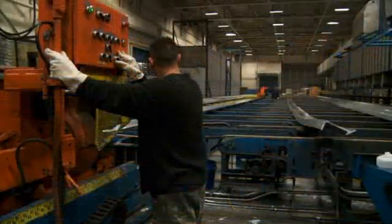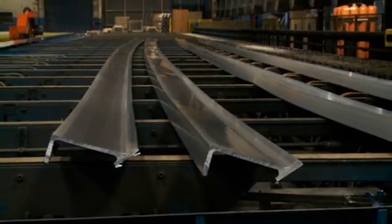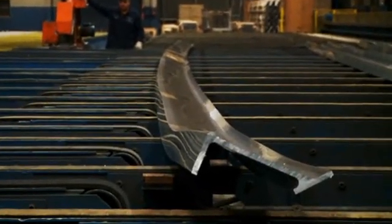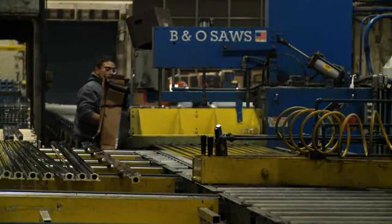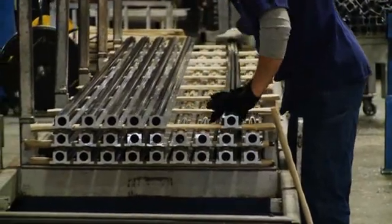A stretcher is used after the profile has been cooled to straighten the extrusion and correct any twisting that may have occurred after the extrusion. A finish cut saw is used to cut the profile to the specified commercial length. Extrusions are then placed on racks as they are prepared for the aging process.